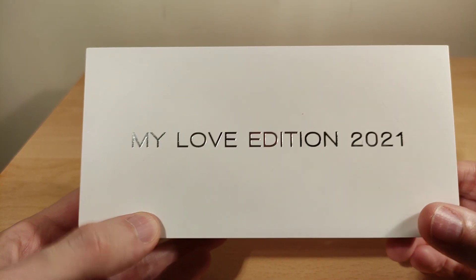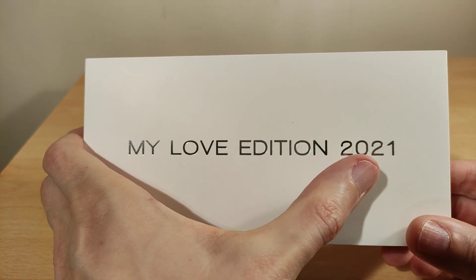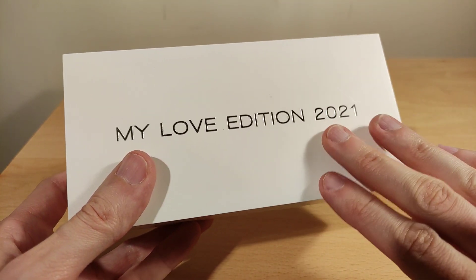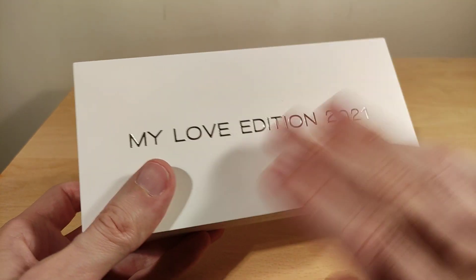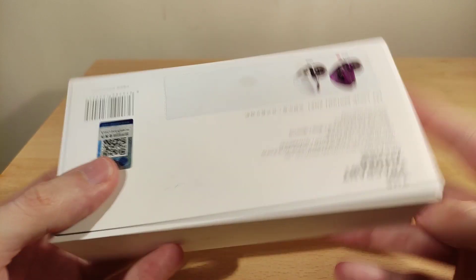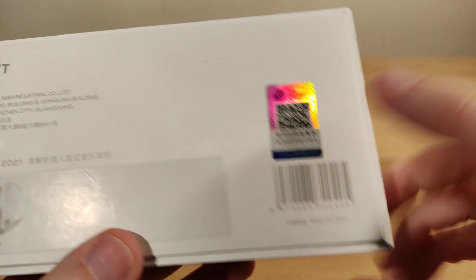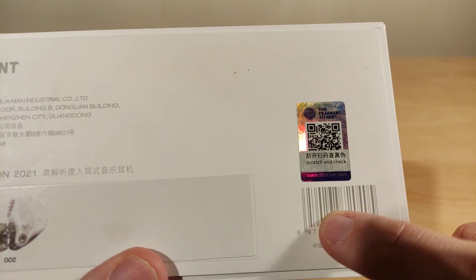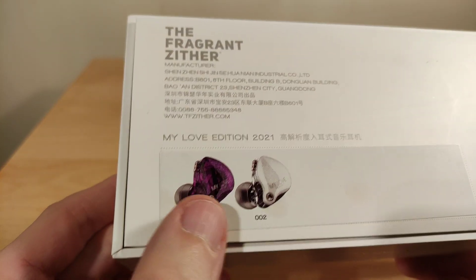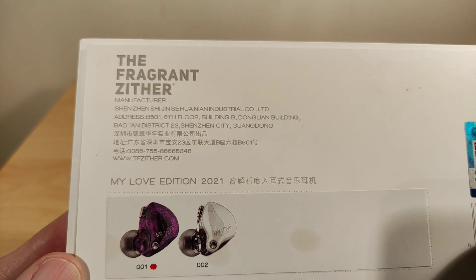The My Love Edition 2021 is meant to be a revised version of the 2019 My Love. The emblem is the same — you can scratch and check if it's genuine. It comes in two colors; that silver looks kind of neat but mine is obviously the purple one.